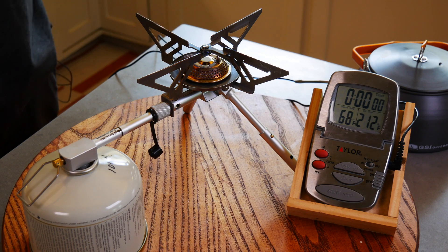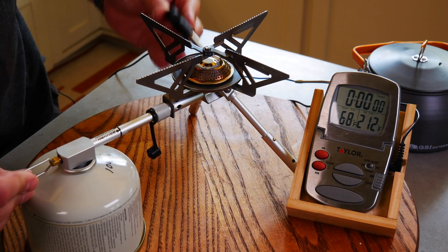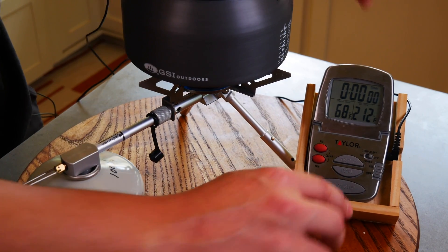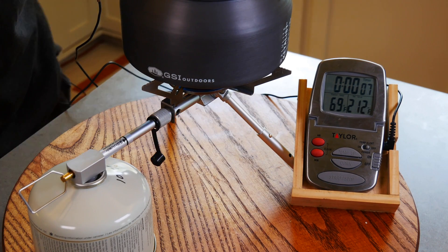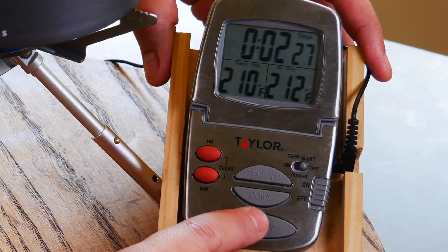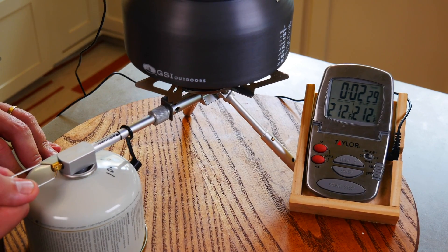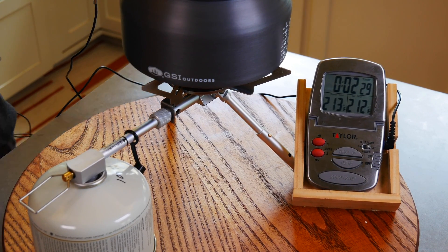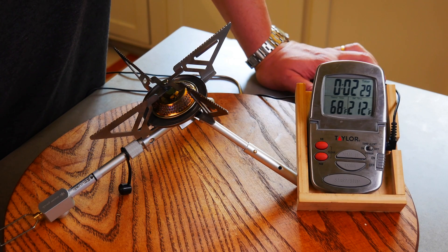Now let's boil some water. I did weigh my canister so we'll see how much fuel it takes. The pot is nice and centered and it's all the way up. Let's see how long it takes to get these two cups of water to a boil. We are getting close very fast — and it's boiling: two minutes, 29 seconds. So 2:29 for a boil of two cups. Pretty darn fast. Let's measure out our fuel — eight to eight and a half grams of fuel for two cups of water to a boil.